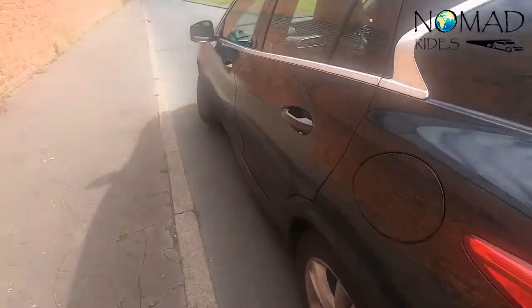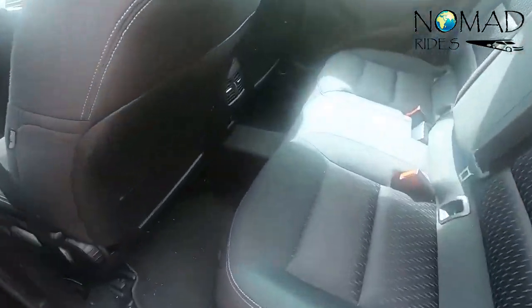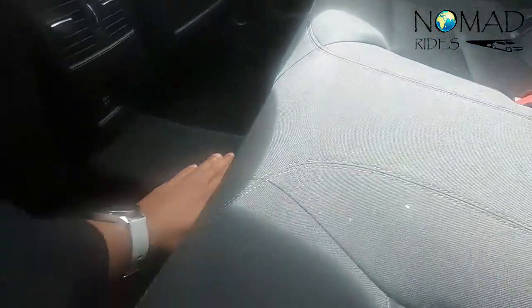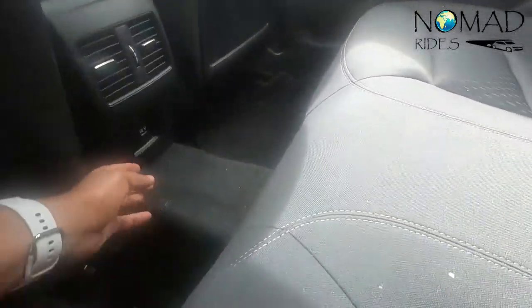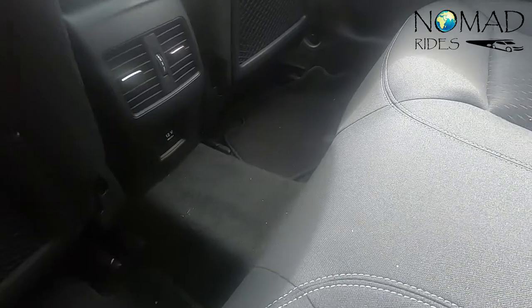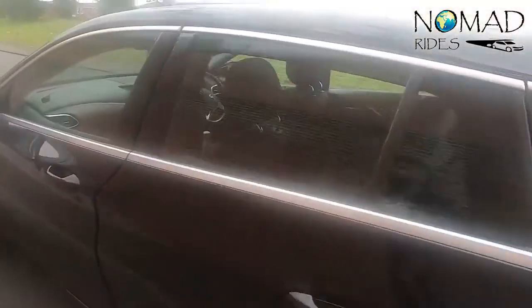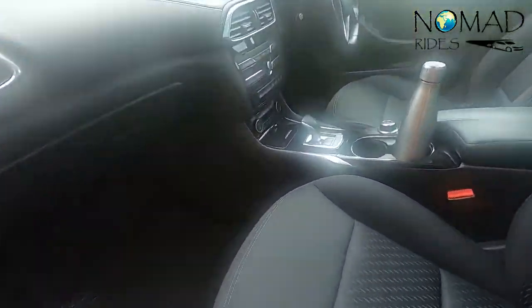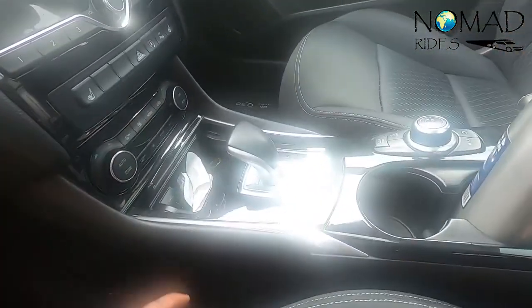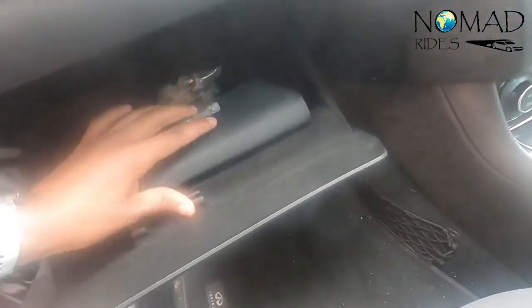Let's check out the space in the back. The issue is the little gearbox transmission tunnel, so the person in the middle will slightly suffer. But there's a nice USB socket to charge devices — so if you've got kids in the back, sorted. From this side, the AC works like a charm. There are cubby holes, though you can't fit a bottle in there.